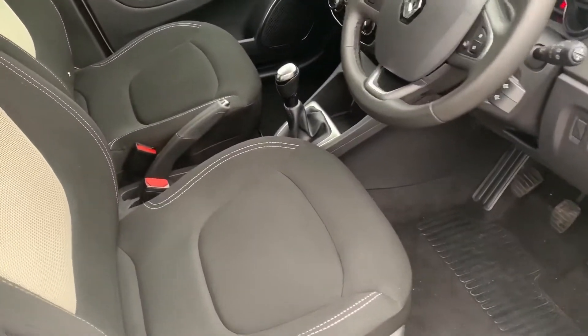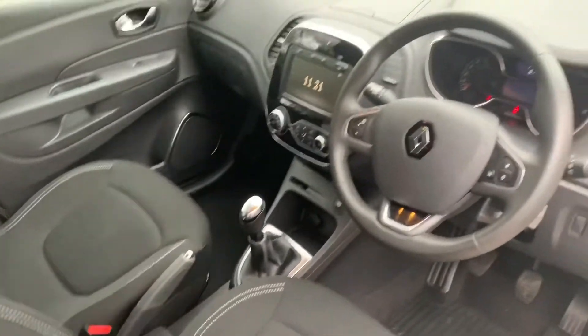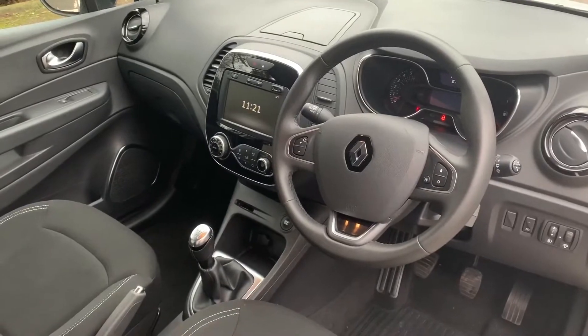Just briefly before we climb in — as you can see from this exterior point of view there's plenty to run through on the dashboard, so let's hop in and do that now.